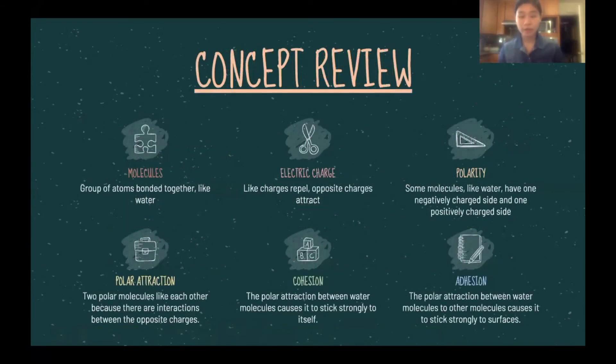So a recap of some concepts we covered today. First, molecules — molecules are a group of atoms bonded together like water. For electric charge, like charges repel and opposite charges attract. For polarity, some molecules like water have a negatively charged side and a positively charged side, creating polar attraction. Two polar molecules like each other because of interactions between opposite charges, whereas a polar and nonpolar molecule don't, like oil and water. Cohesion and adhesion were used to discuss capillary action — cohesion is the polar attraction between water molecules allowing it to stick strongly to itself, and adhesion is the polar attraction between water molecules and other molecules causing it to stick to different surfaces.